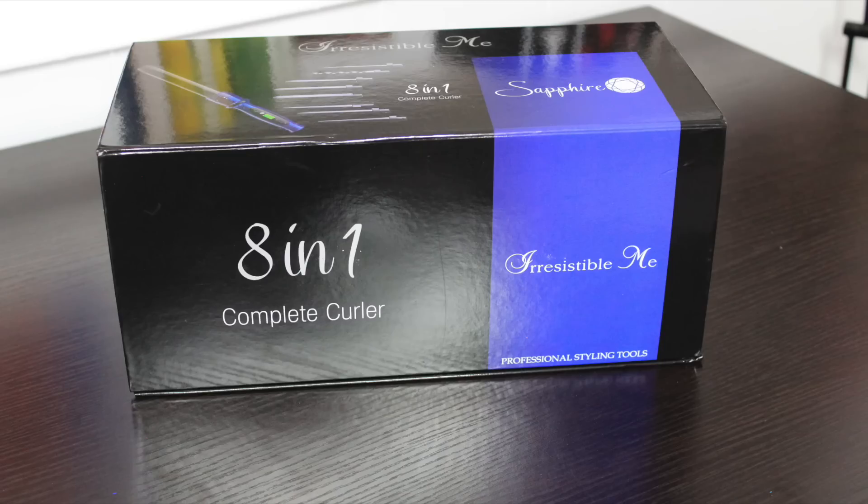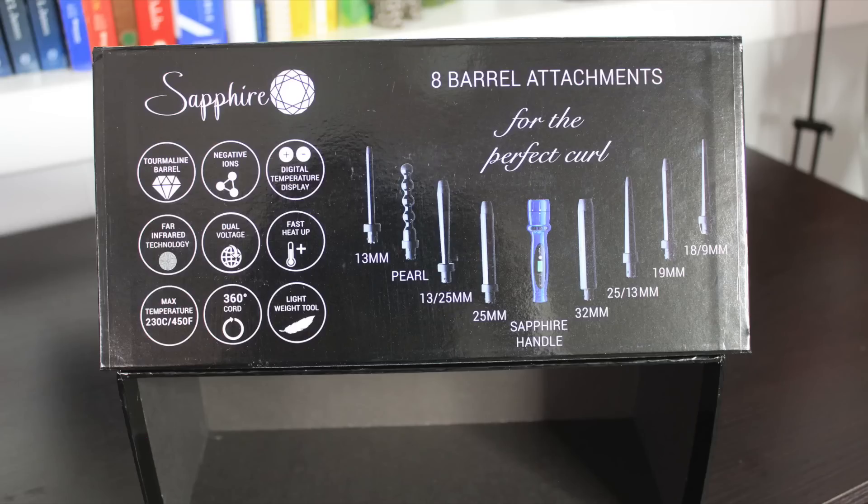This is what you get in the mail — it's gorgeous. It has all of the barrels right here, a picture of them. I love the blue. I love the blue so much more than the red, which was the color of the flat iron. When you open up your little box, you have all the details right here — same exact thing as the flat iron. I love this whole concept. When you take this leather pouch out, it has Irresistible Me branding, and all the barrels and the handle are in here. Beautiful.